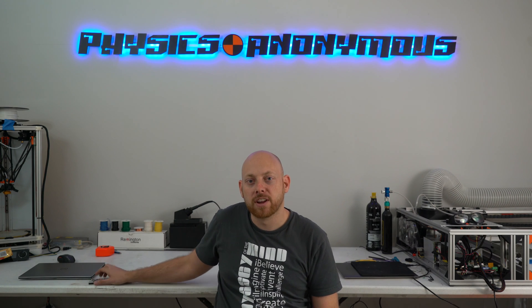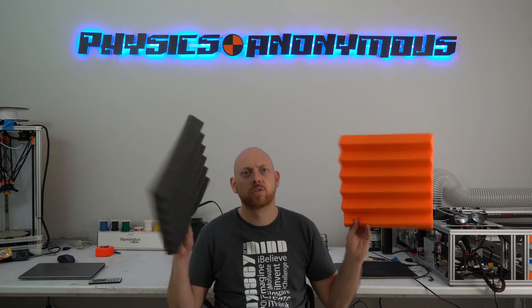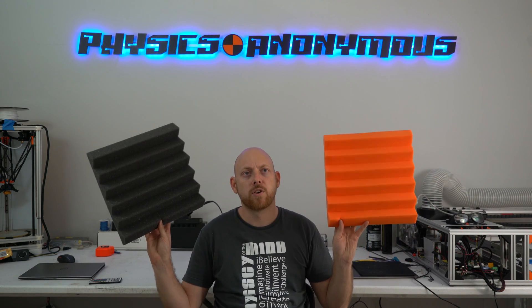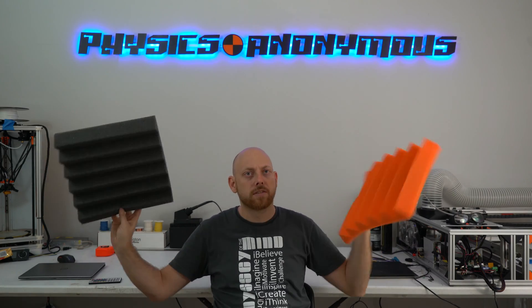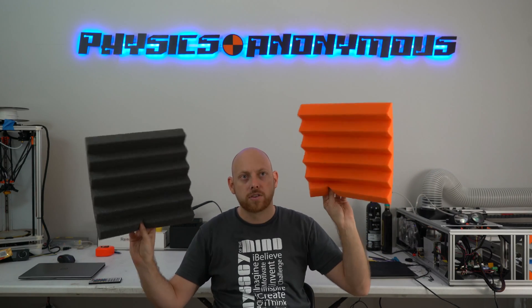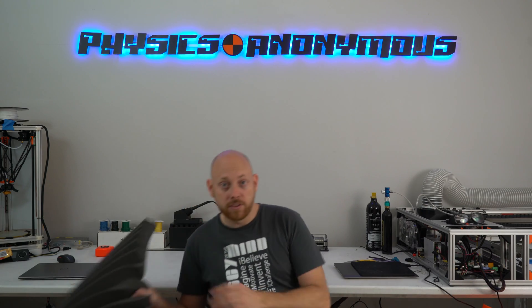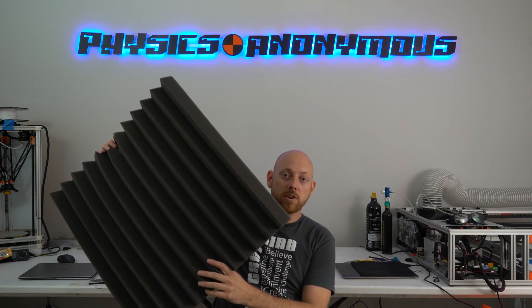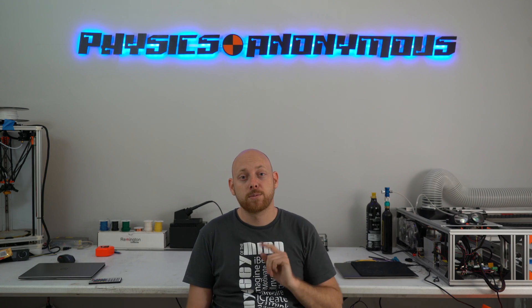Oh, it's kind of nice. I'll leave it on blue for now. So one thing I might want you guys' help with — I've got some of this sound foam here, and I want to do some sort of cool pattern. I've got a bunch of these 12-inch squares in black and orange, and I got a few of the 24-inch black squares. So if you guys have any cool ideas, throw them in the comments. That would be awesome.